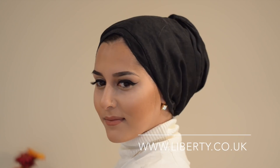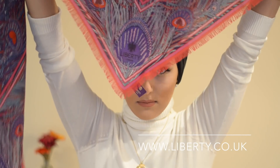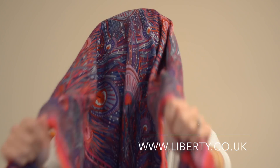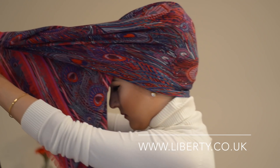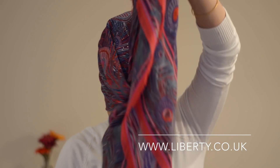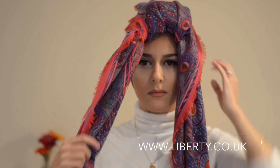So what I wear underneath my turban is just a really small black scarf tied up around my bun. All I'm going to do for this look is fold the scarf in half — take one corner and fold it over to the opposite corner to make a triangle. Then just place it on your head, and bring the two edges and tie them across your head to create a knot, nice and tightly.